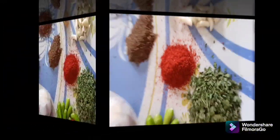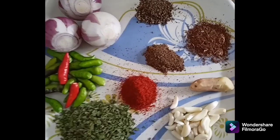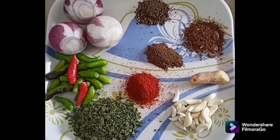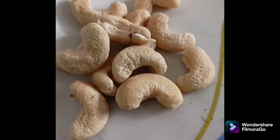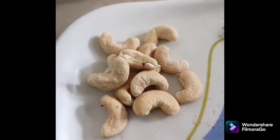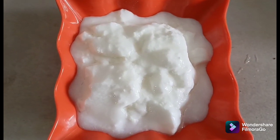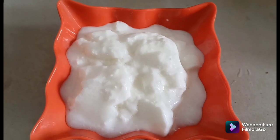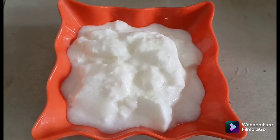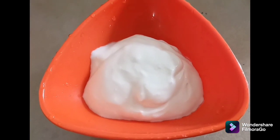And then we will add chili powder. We will be using the chili powder. We will just add three spices, and we will add cinnamon and sugar, and then a sweet chili powder.